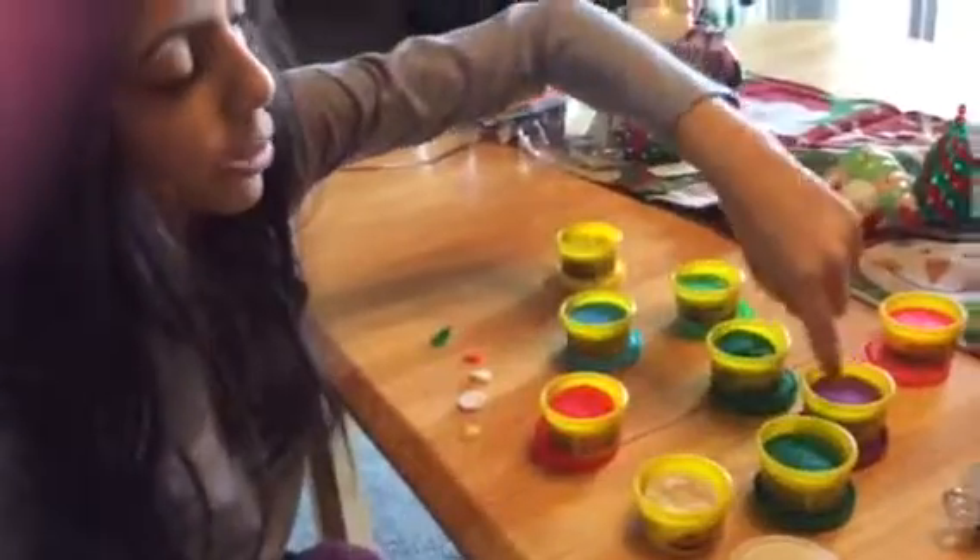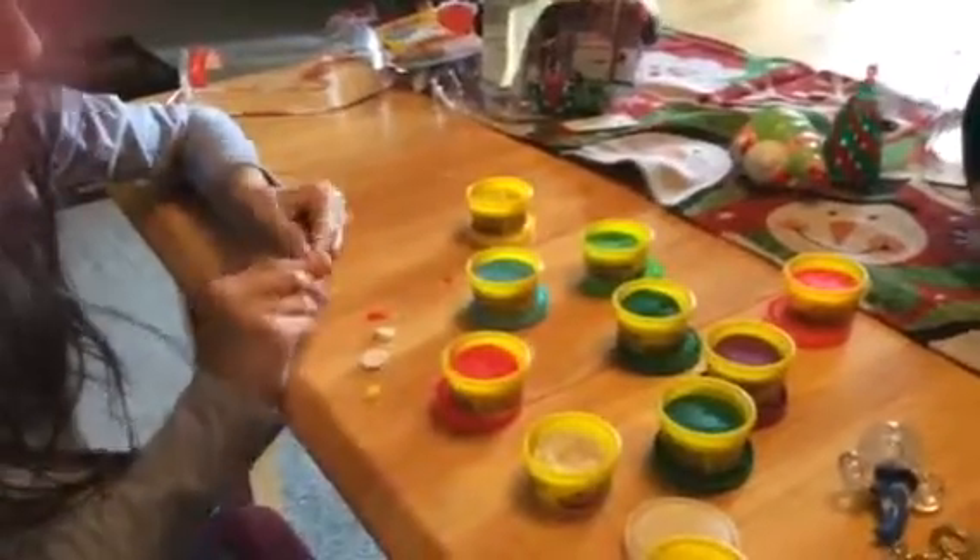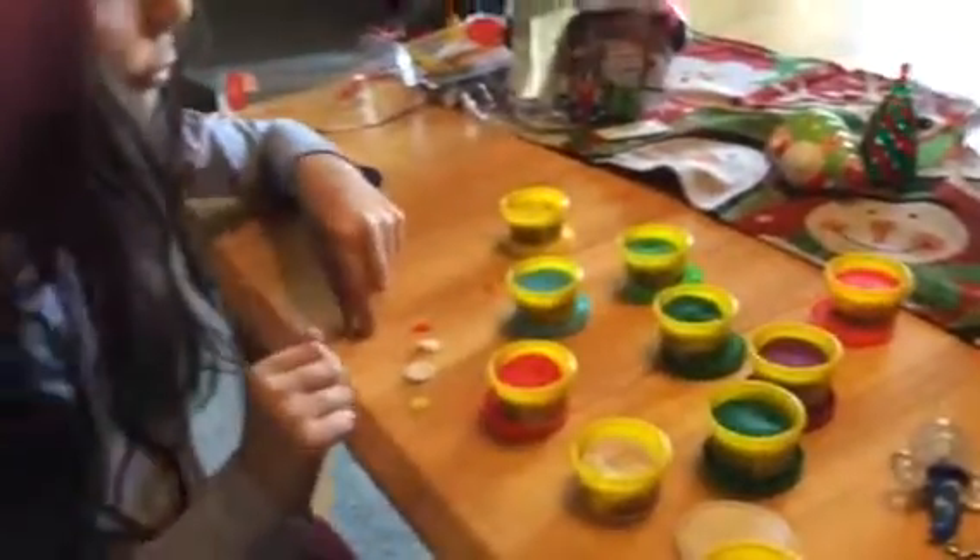We have yellow, blue, green, light green, two dark greens, purple, hot pink, two reds, one white — and I am going to make a toothbrush.